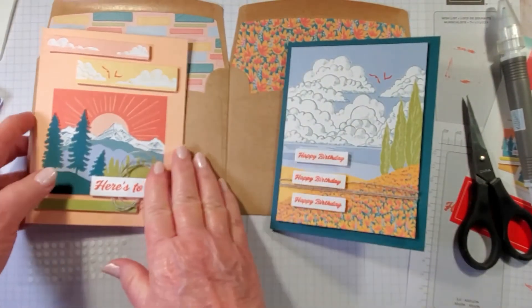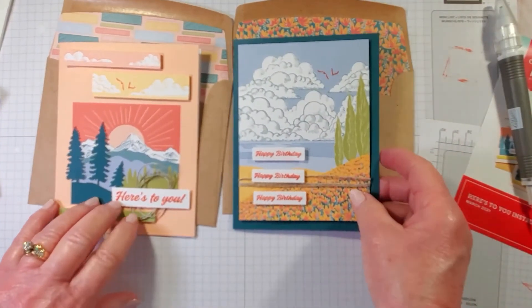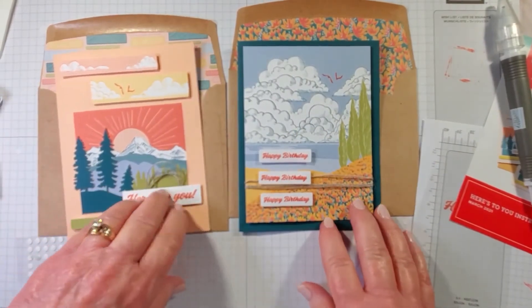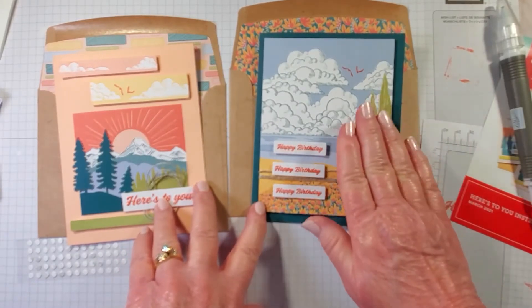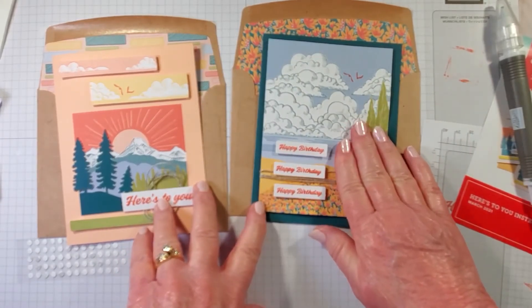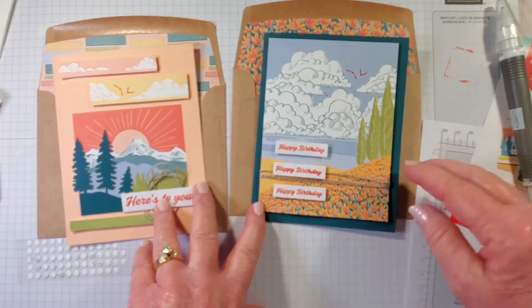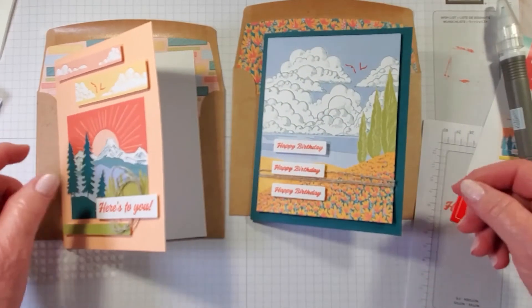So here is the first card as the directions say, and this is our second card. You can follow these directions and you'll have eight cards — four of the first design and four of the second. Now I'm going to make some out-of-the-box alternatives and share those with you.